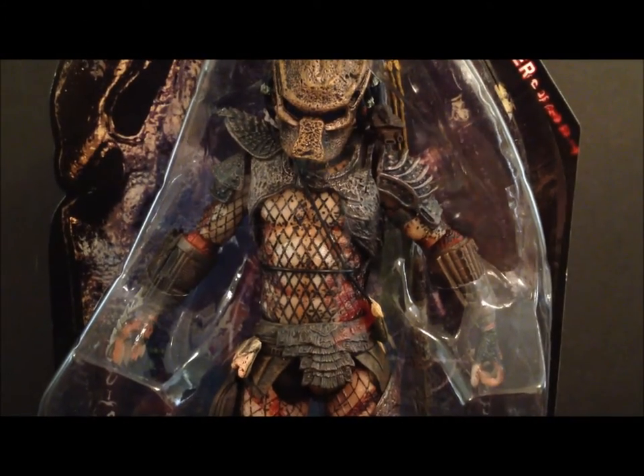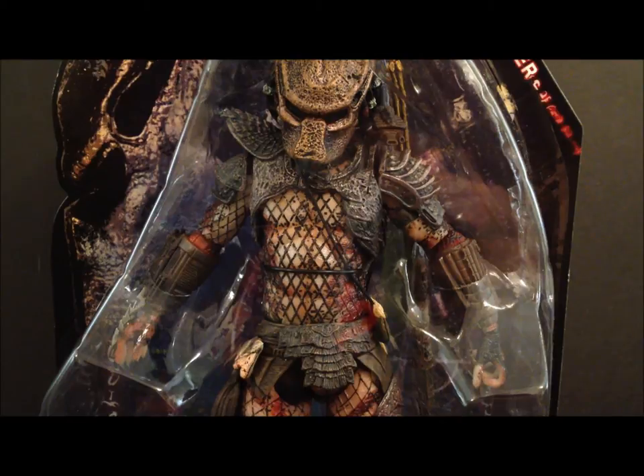What's up guys, this is SehaMan and today we're going to be taking a look at the final figure from the NECA Series 7 Predator — the Predator 2 City Hunter Predator. This is the third or fourth figure we've gotten from this character. We got one in the two-pack, one unmasked, then a San Diego Comic-Con exclusive cloaked version, and now we have this one.